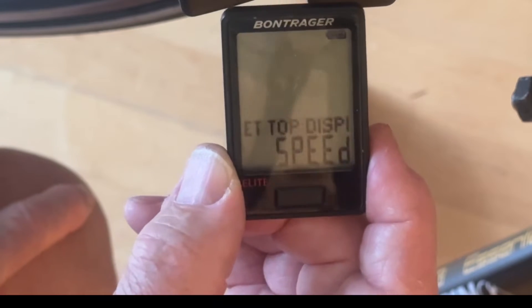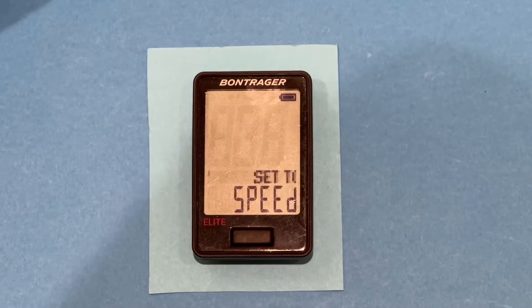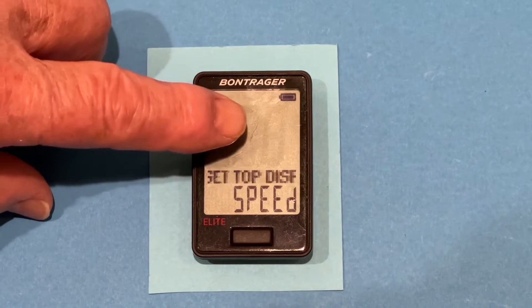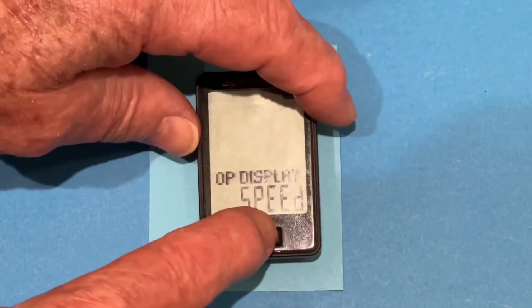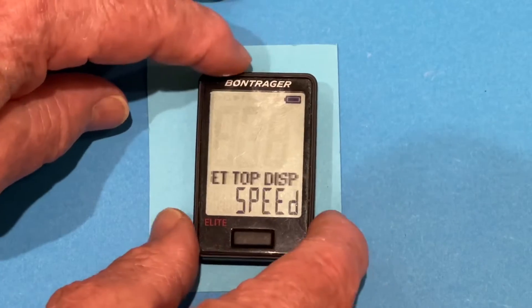And this takes us into the advanced setup mode of the computer. So we're going to go back to the desktop to do that. This is the beginning of the advanced setup. It's asking us what we want to do with the top display. I always want to put speed up there — you could put cadence. We don't have heart or power sensors, so I like speed there. I always ride with speed up there.